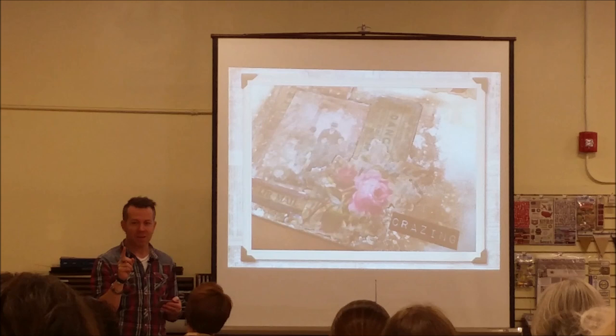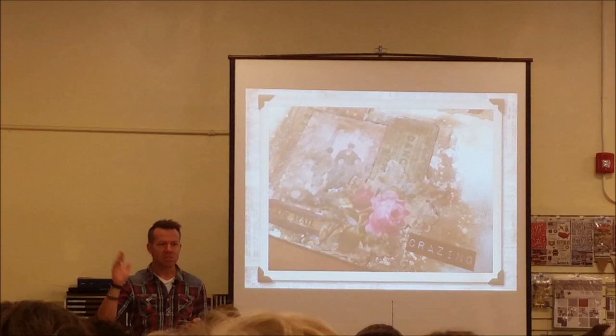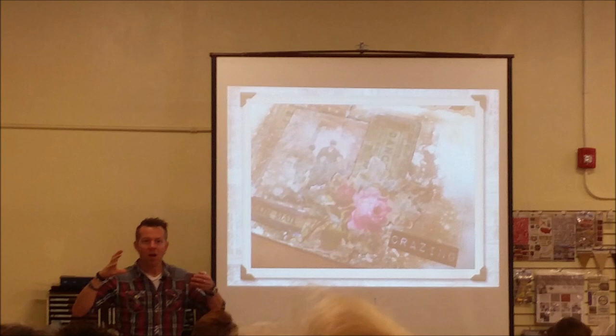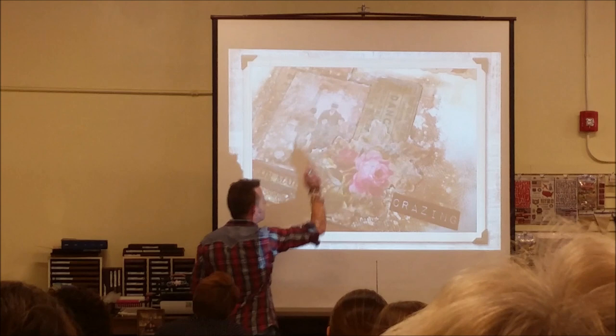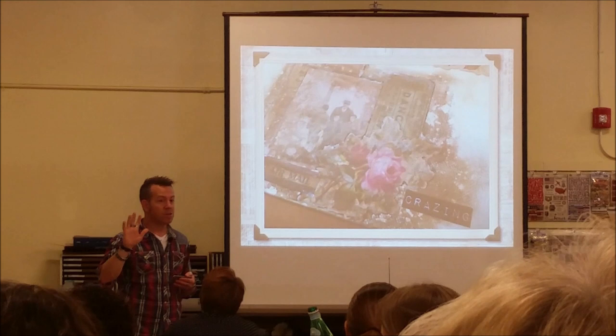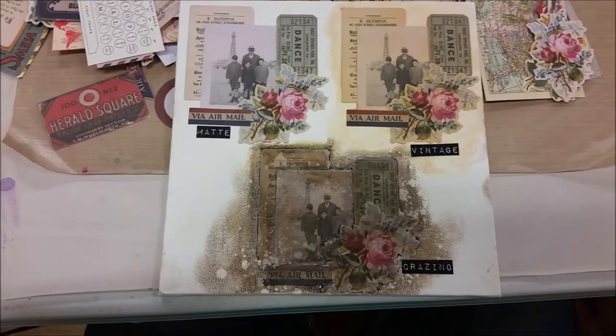Tim went to his chemist with an old dish and said he wanted that look — not crackle (which is rough and raised), but something smooth with fine lines you can add color into, like ceramic stained brown but smooth to the touch. That's what Crazing does. The largest particle in Crazing is still smaller than the smallest crackle particle — tiny, tiny. It creates little fine hairline crazes through the image without ever detracting from it, unlike rock candy crackle which blurs the image.